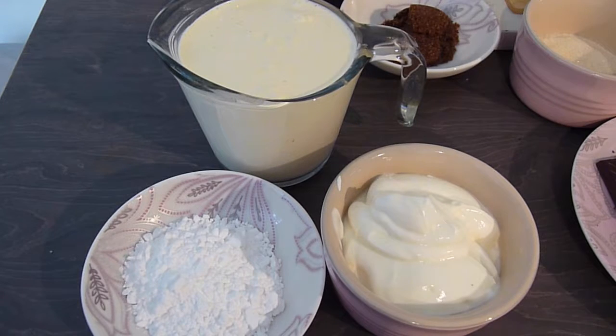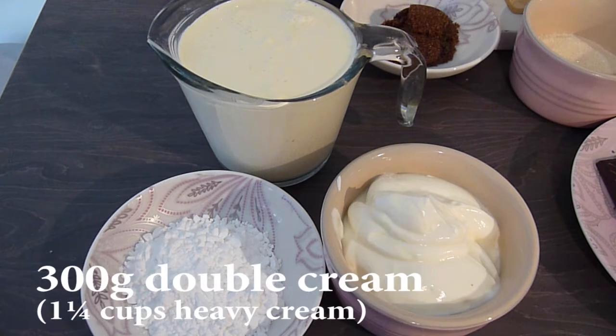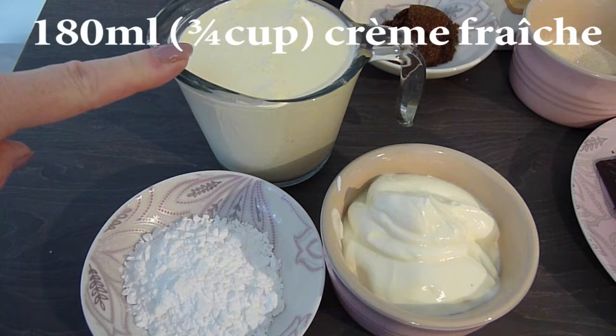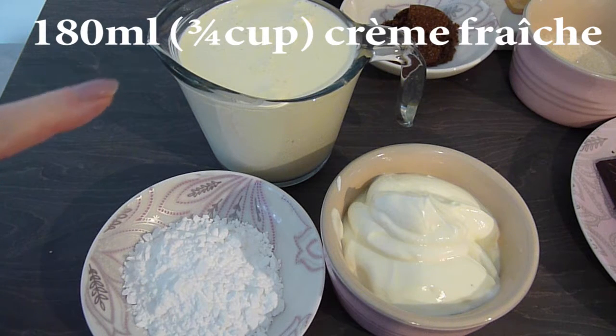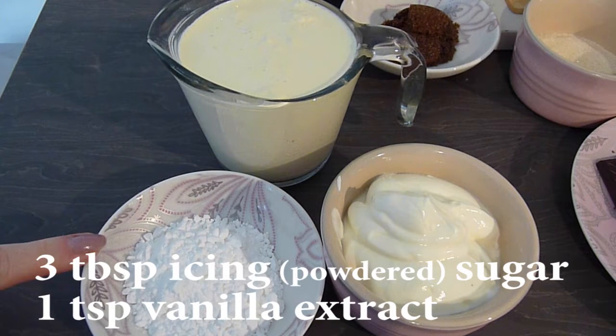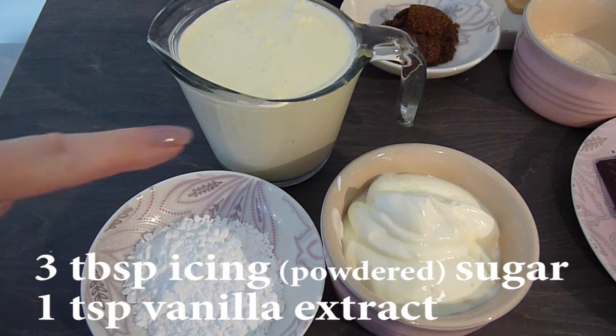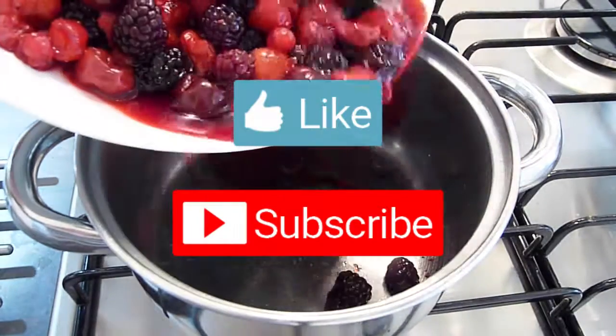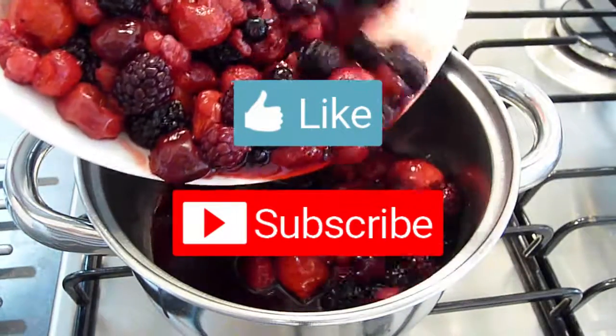And finally, for the Chantilly cream topping we'll need 300g of double cream, which is the same as 1.25 cups of heavy cream, plus 180ml or ¾ cup of crème fraîche, 3 tablespoons of icing or powdered sugar, and another teaspoon of vanilla extract. Don't forget to subscribe to my channel for lots more gluten-free recipes. Now let's get cooking!